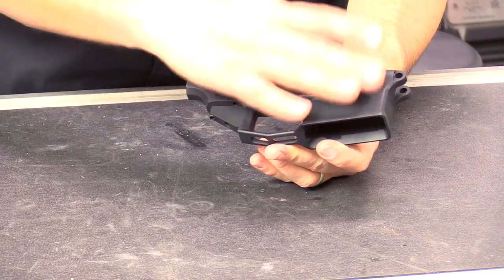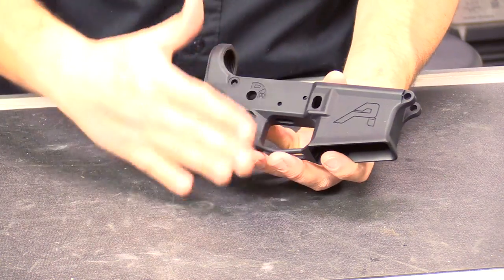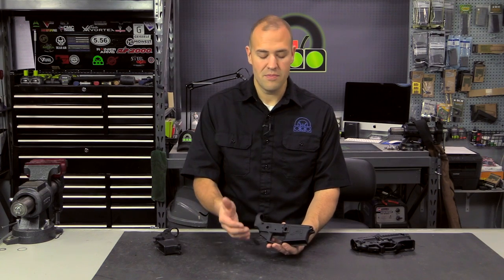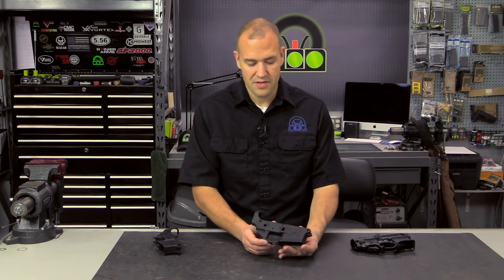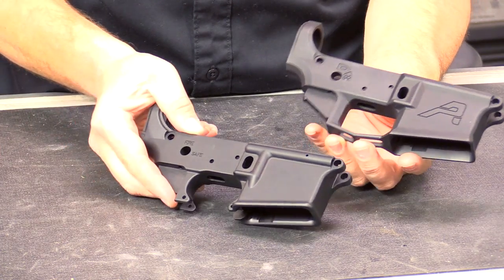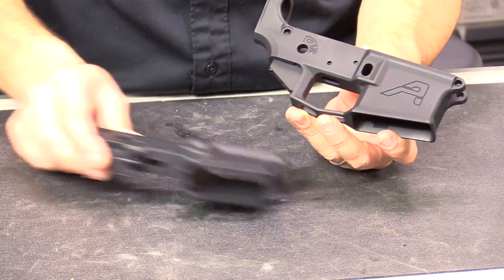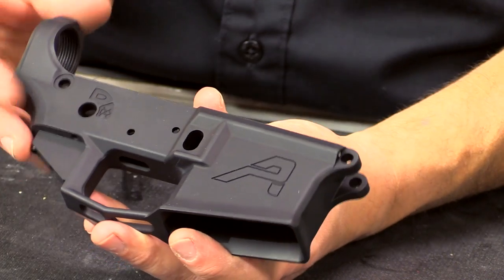Aero Precision came out with this particular lower, and this is actually a forged lower, which means it came from that forging — that piece with the external dimensions. What Aero did is they said they want their own forged lower that has a unique look but also enhancements that the user will benefit from, while still maintaining the strength and being attractively priced as a forged lower receiver. This lower receiver kind of looks like a billet lower receiver. If we compare it to a traditional forged lower, you can see some similarities, but you can definitely tell there's some deviation where they did some enhancements.